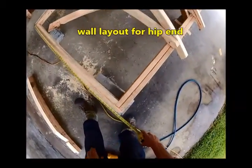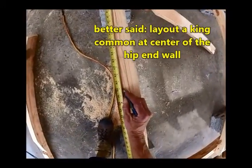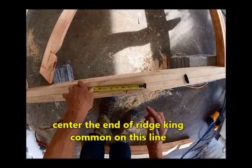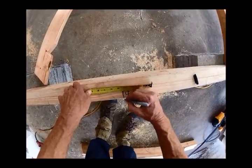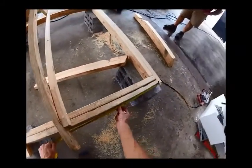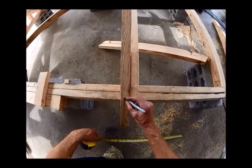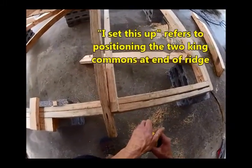Layout — remember how we said we're just going to center our wall or our run distance, and that's where we're going to center a two-by. So this is our center line right there, three quarters each side of that center line. That would be our king common coming right off the end, and it would be twenty-nine and a quarter — remember that was our effective run — so thirty would put us right in center. I set this up when we were doing our gable roof.